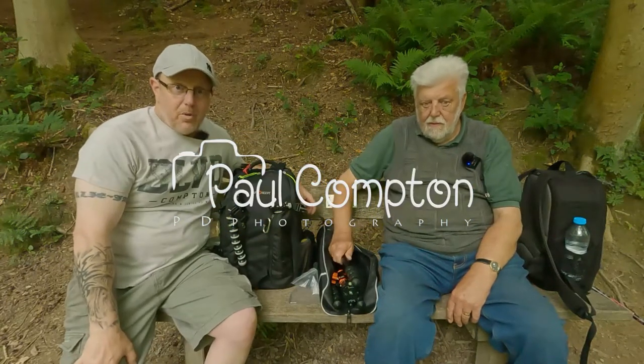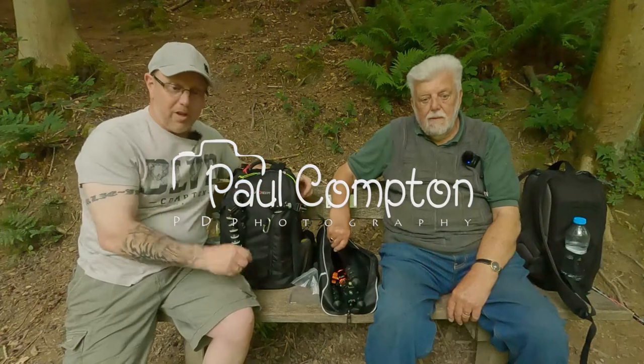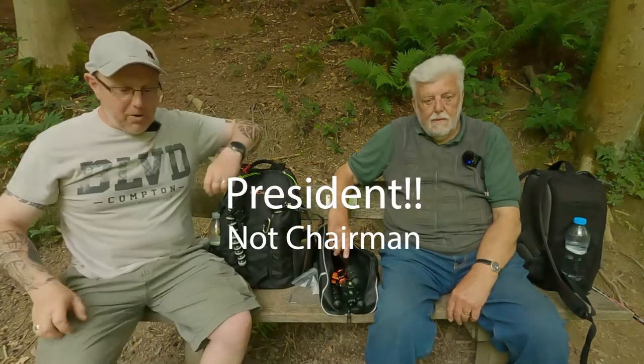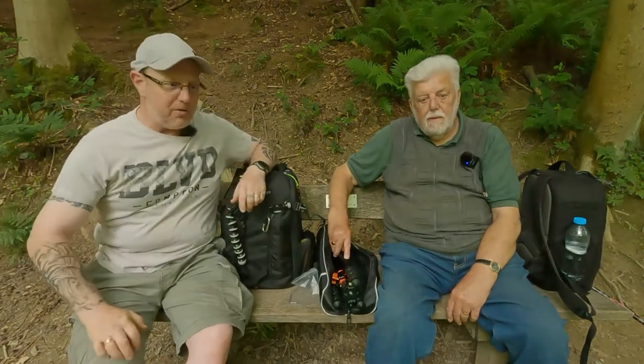Hello and welcome to another video. I'm not alone - I'm with John Dodd, who is the chairman of the Nantwich Camera Club. I know I'm not in the Nantwich Camera Club anymore, but he still comes around for a coffee and some tea every so often.